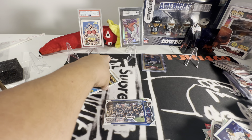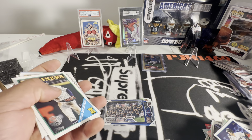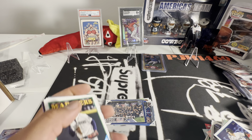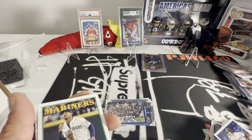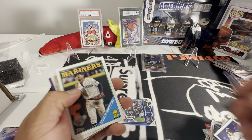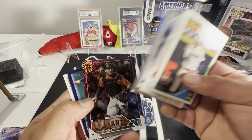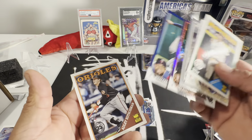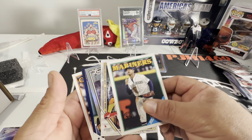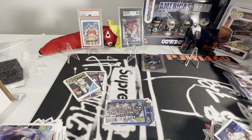If you look hard enough you can find these boxes for around just under $40, so if you hit a hot one, oh man, your dreams will come true. These are the damaged cards out of there — a numbered card, a blue, Adley 88. All right guys, thanks for watching.